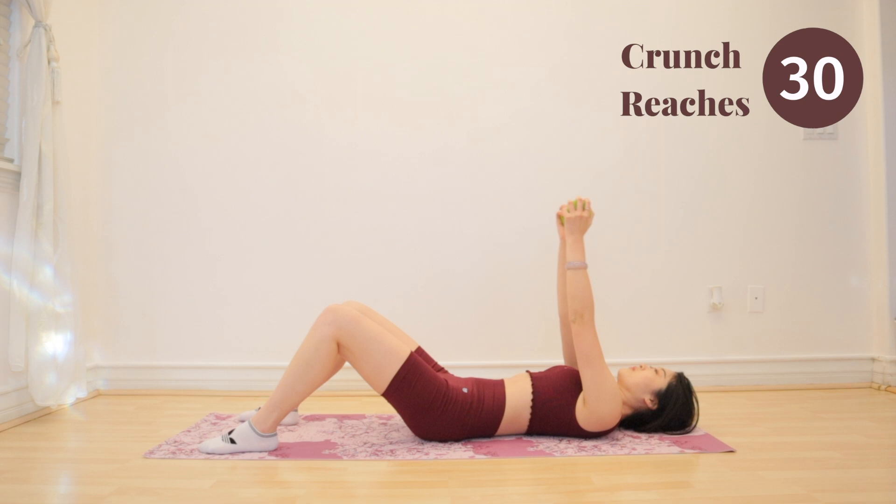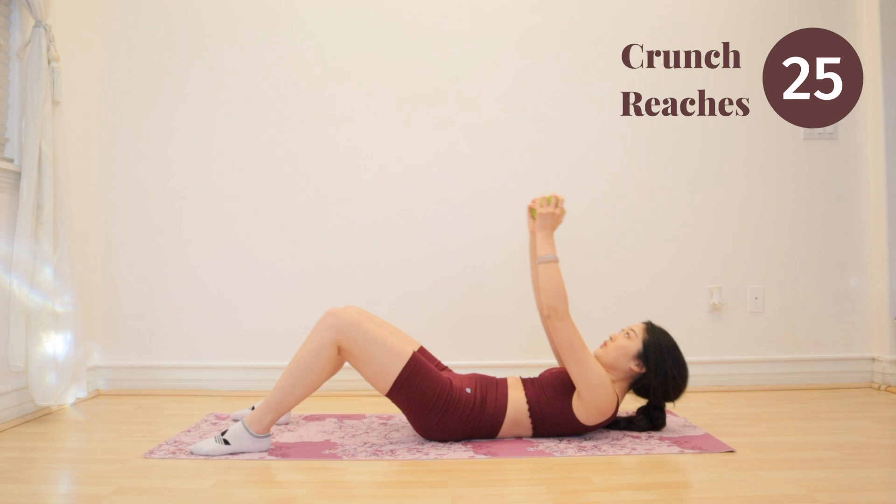For the duration of the entire workout, make sure you are focusing on using your upper abs. Breathe and squeeze.